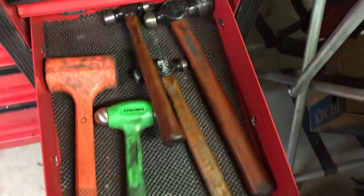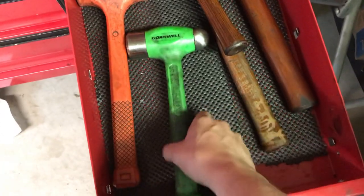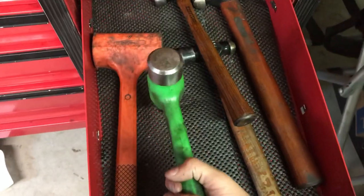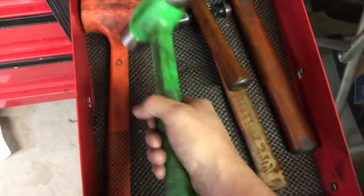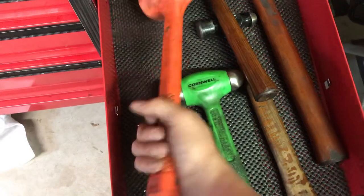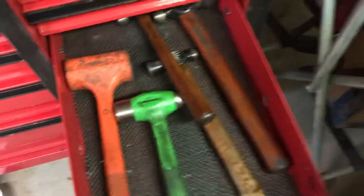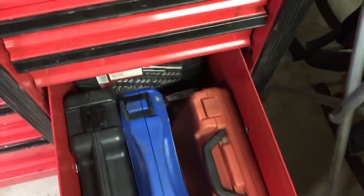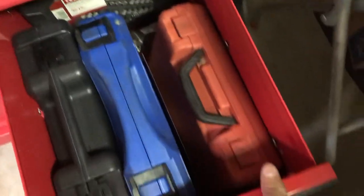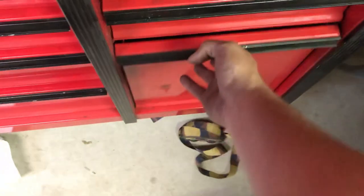Hammer drawer — these are all Craftsman here. This is a Cornwell one — it's a nice one, I love this little thing. This was my newest hammer to buy and it is heavy, it's nice, it's perfect. Dead blow from Harbor Freight — don't need anything else, works the same. And then this drawer is just kind of cases and whatnot. Extra little Craftsman stuff, notebook, little bit of everything. And that's pretty much it for the box.